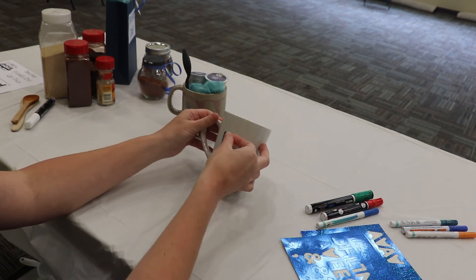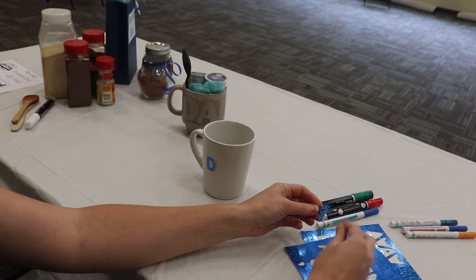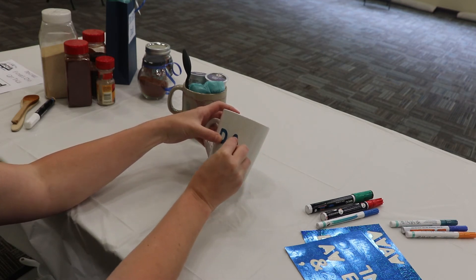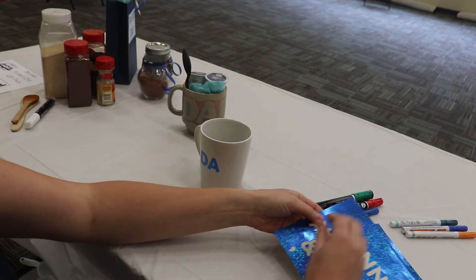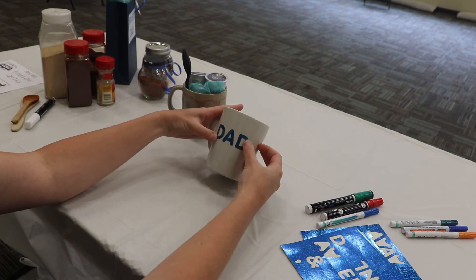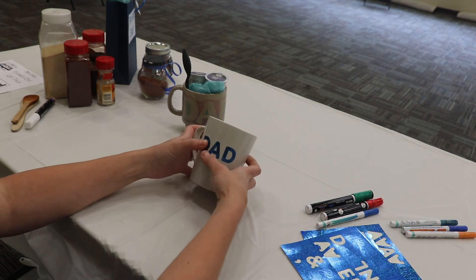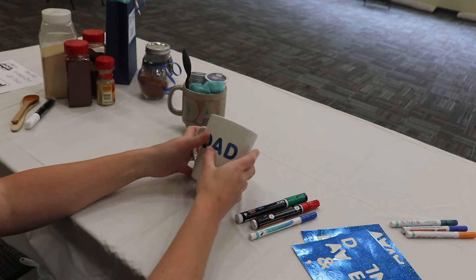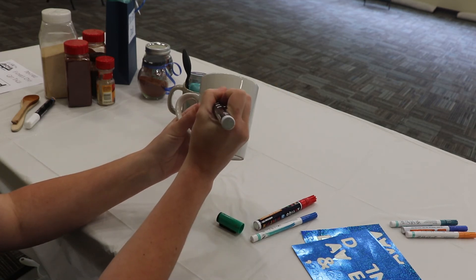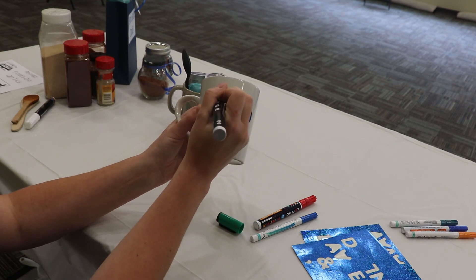I'm going to use some stickers and put the letters D-A-D on the mug. If you call your dad something else, or you're making this for your grandfather and call him Pop, it's totally up to you. Try to make the letters as even as possible. Then decide what color palette you want — I'm going to use green, blue, and red, one color per letter. Take the marker and use the sticker letters as a stencil, going in with dots all around and inside the letters, as close to the sticker edge as possible.